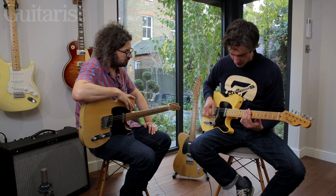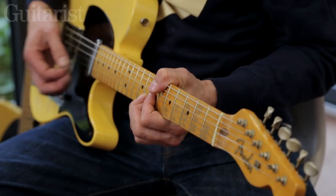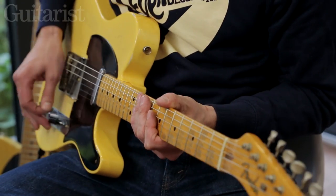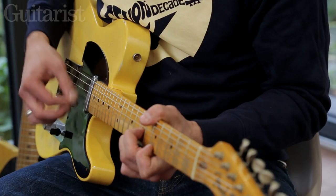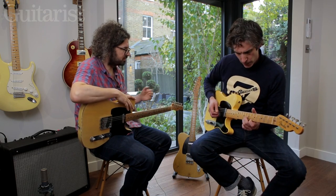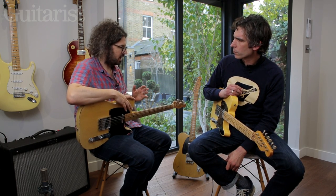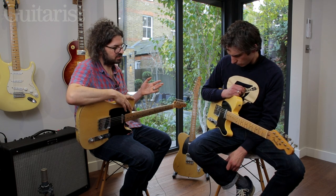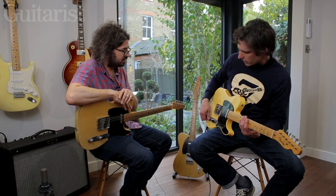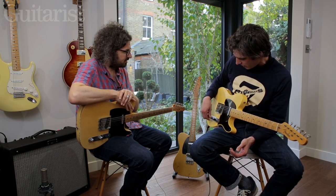It's got a funkier, Motown-y kind of vibe straight away — it's got all of that going on. Two things stand out immediately in a sort of unscientific A/B: one, the bridge pickup has retained the ability to be a rounder voice than you might expect; and the second thing is it's quite a lot quieter than the originals. Maybe that has something to do with the wood, possibly just the whole make of the thing.